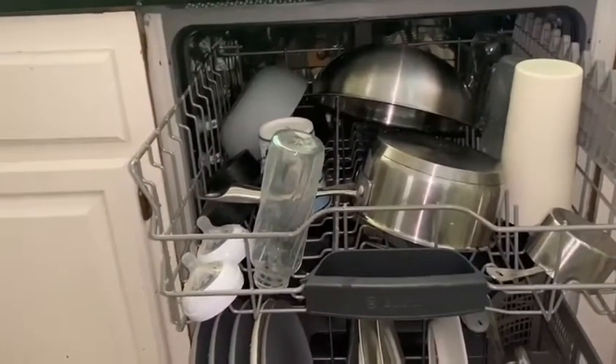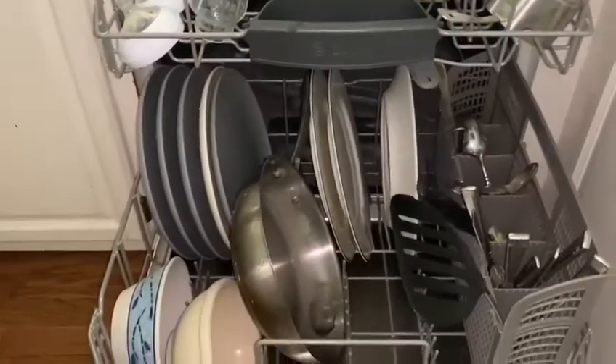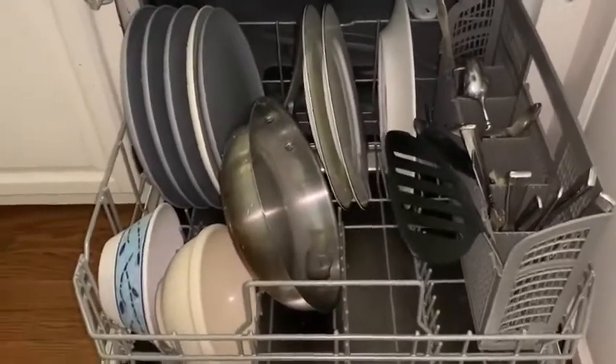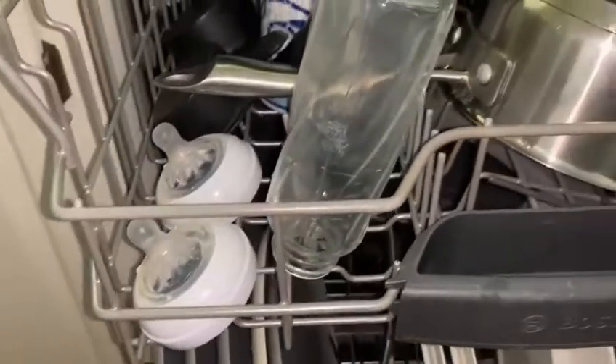Look at all these dishes — we've got pots, pans, bowls, plates, forks, and everything. Glass things and bottles too.